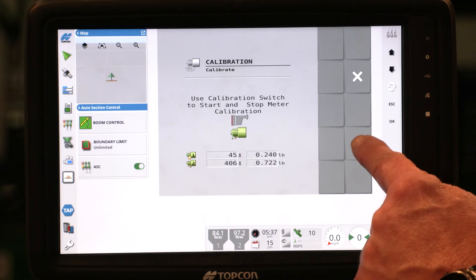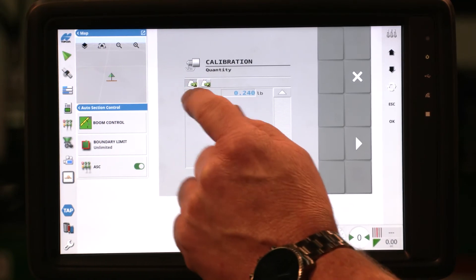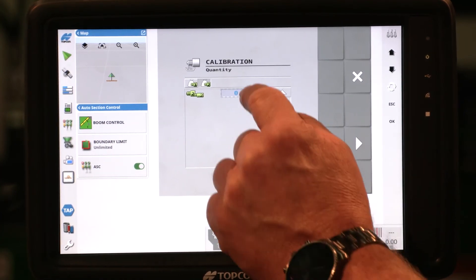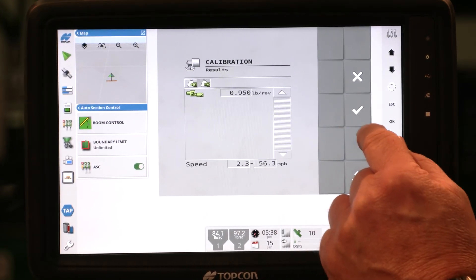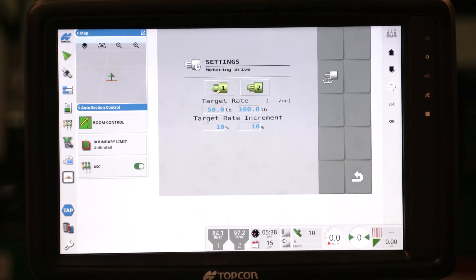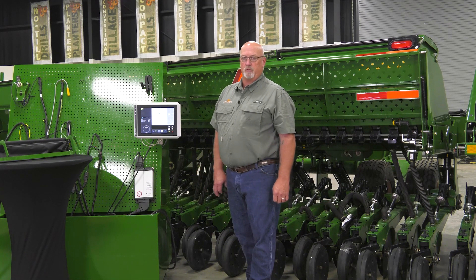Once we've stopped the switch, the play button appears. Touch the play button to advance. Individually enter the amount of weight caught for meter one, then enter the weight caught for meter two. We've now entered our new calibration and have new calibration factors for each motor. Touch the check mark to accept or the X to reject. We're going to accept it — we now have new calibration factors and are ready to plant. Always remember to calibrate your boxes individually and enter that information into the monitor as well.